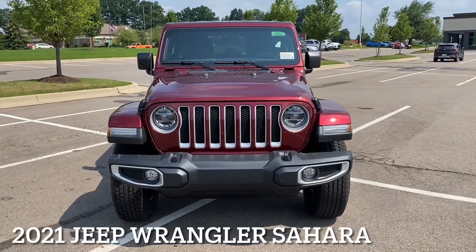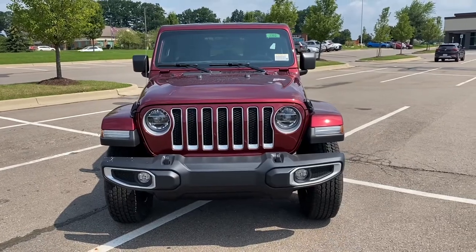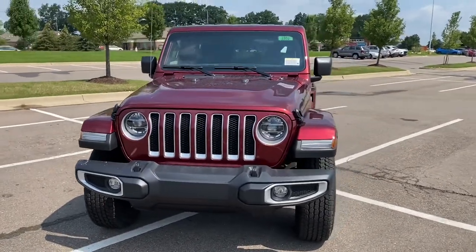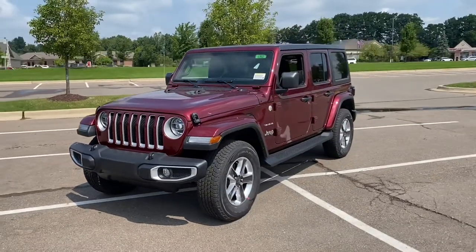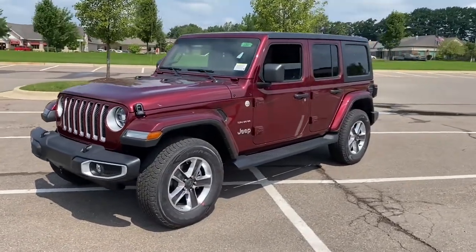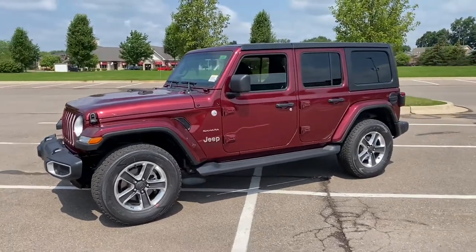Hey guys, Jeremy Chaney here today showing you guys a brand new 2021 Jeep Wrangler Sahara. This one's in Snazberry, and today I'm going to do a little bit of a shorter video where I'm just going to try to show all the different colors of all the vehicles — the Jeeps, the trucks. It'll take me some time, but stay tuned and subscribe to the channel to see everything.